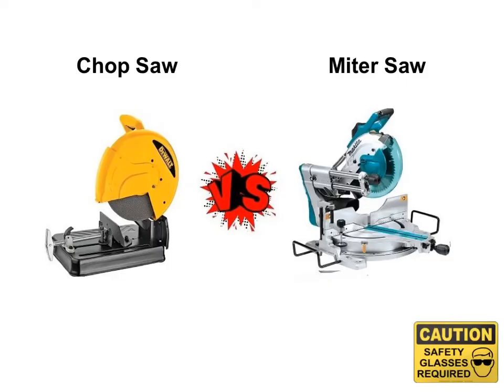Now you might hear the terms chop saw and miter saw, but they are different. Can you guess what the differences are? The chop saw is used to cut metal — it uses an abrasive wheel to cut through metal, as opposed to a miter saw which is used for cutting wood and cutting angles in wood, hence the name miter.